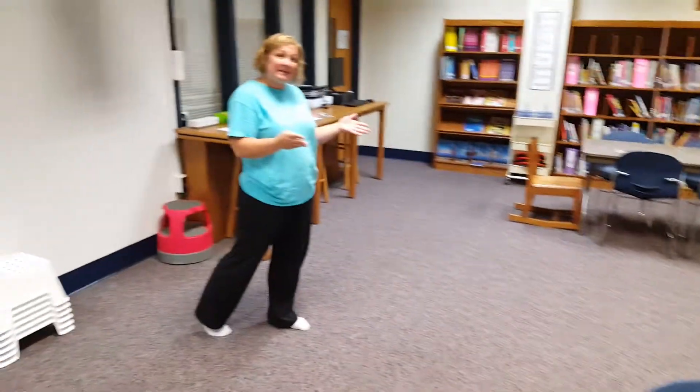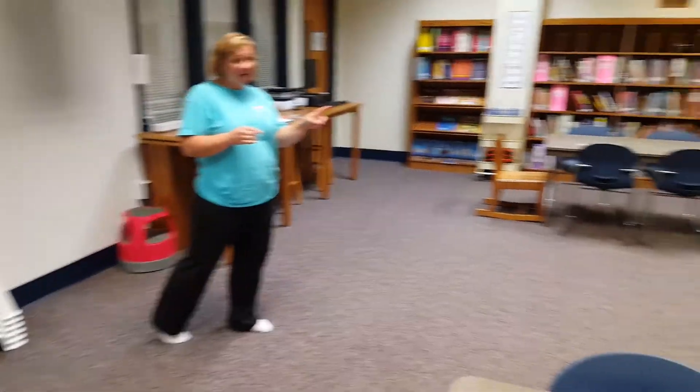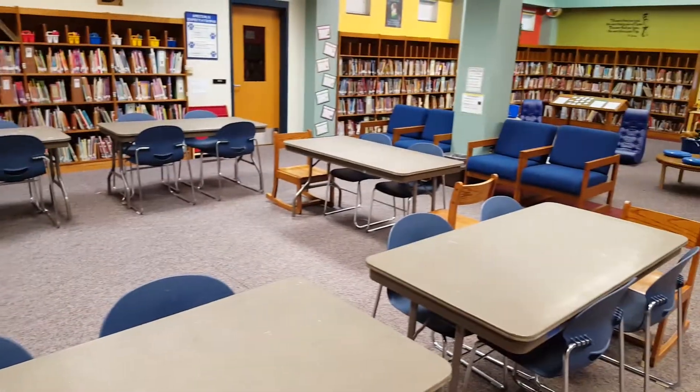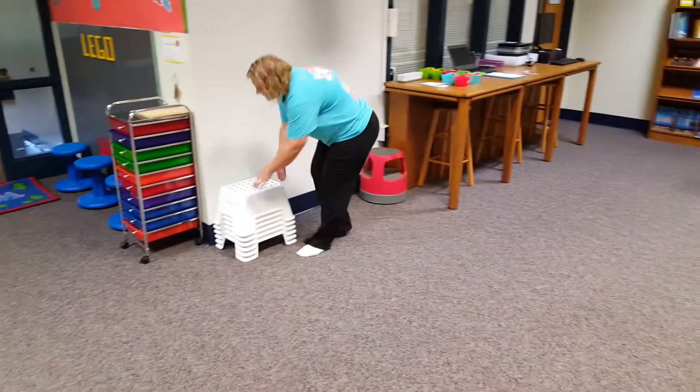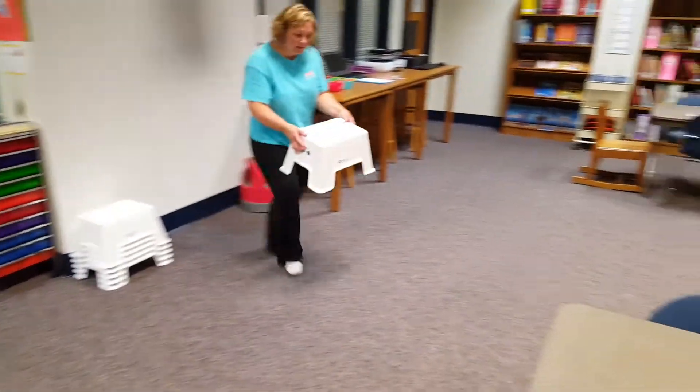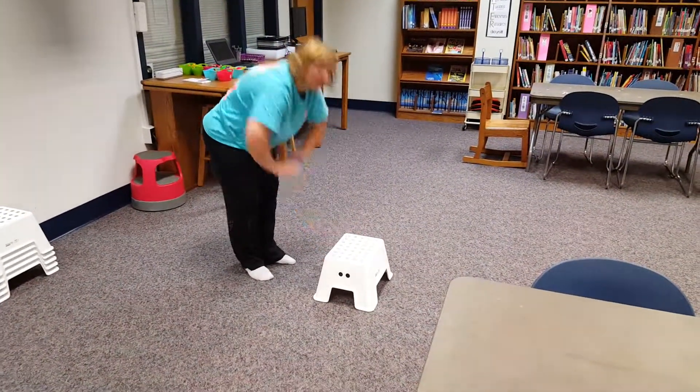As you know, we don't have our tables and chairs yet, so you may sit at the table or chair — the blue chairs right there in the back — and then you may also sit on the floor, crisscross applesauce. I also bought some little stools, some little step stools that you can start sitting on.